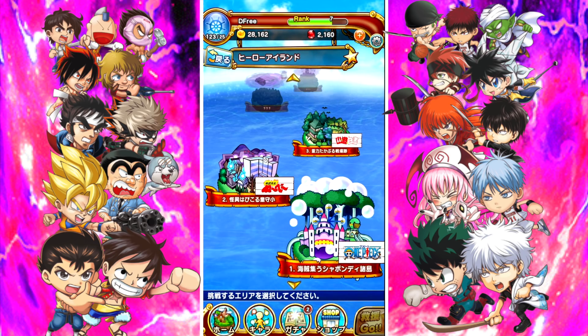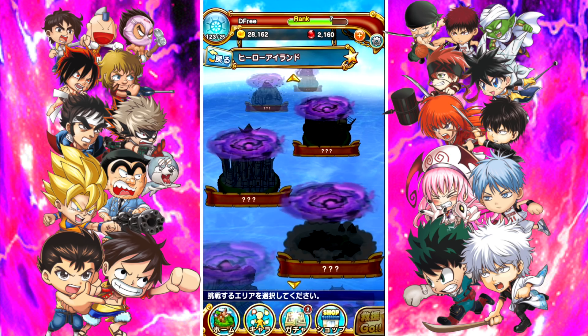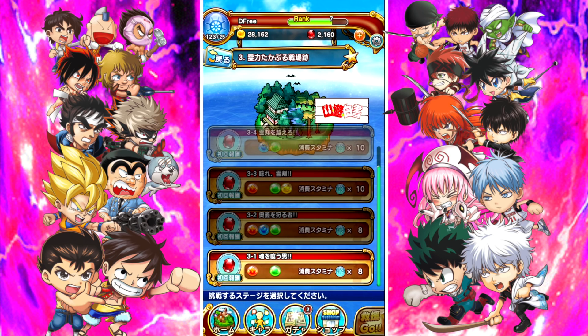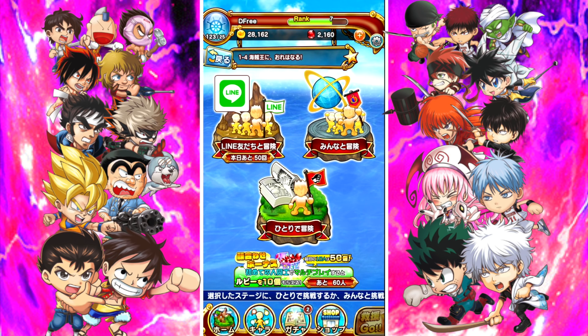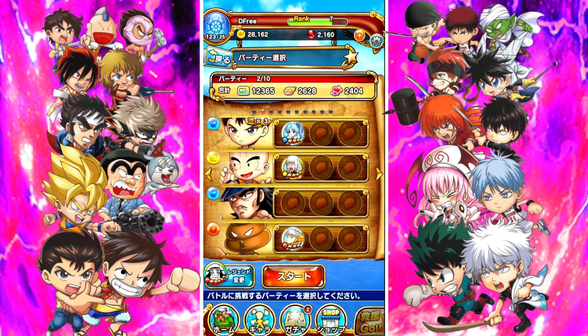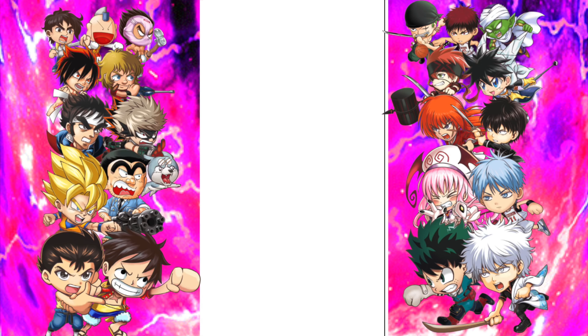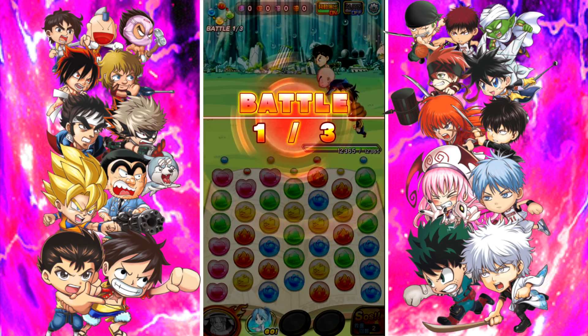We're actually on the third island now — there's tons of islands. The islands are centric to different worlds, so this one's One Piece-centric, etc. When you pick up the game, you get to decide a five-star character — you get to choose any five-star character available in the pool at that time. I chose Yusuke. The game is basically Shonen Jump Crash Fever — like Candy Crush or Dokkan. Similar, not really any different from that.